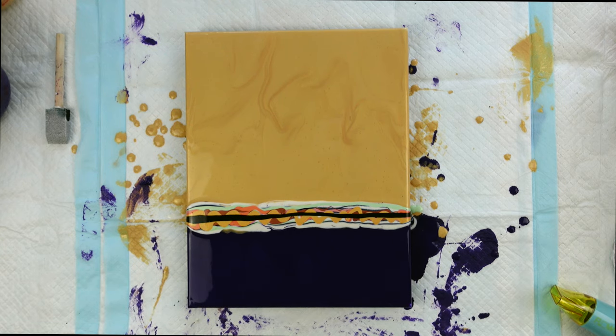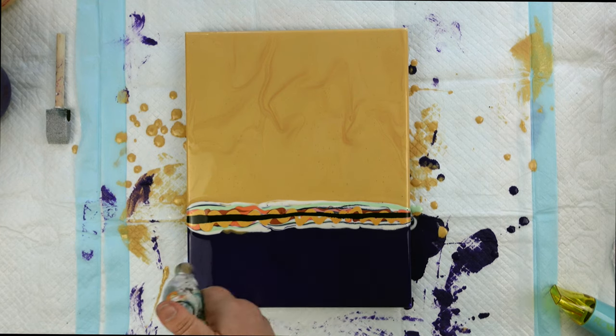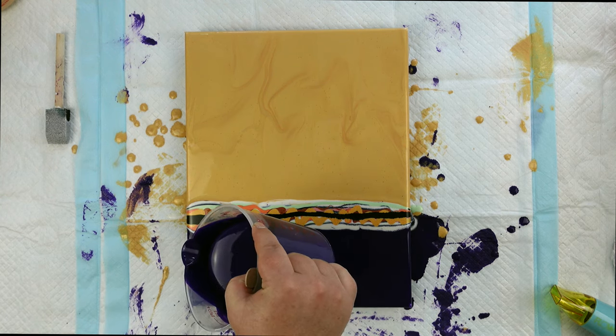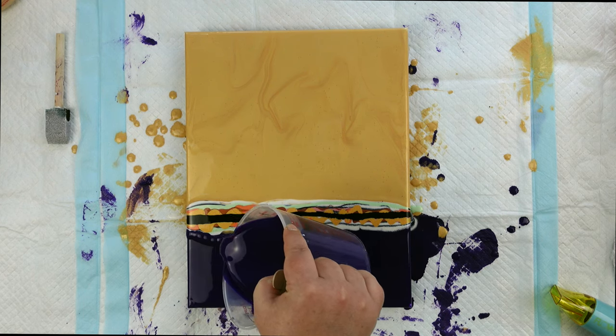And I'm going to torch any bubbles out of here. And I am going to flood it with purple just a wee bit — just a thin layer of purple underneath here.